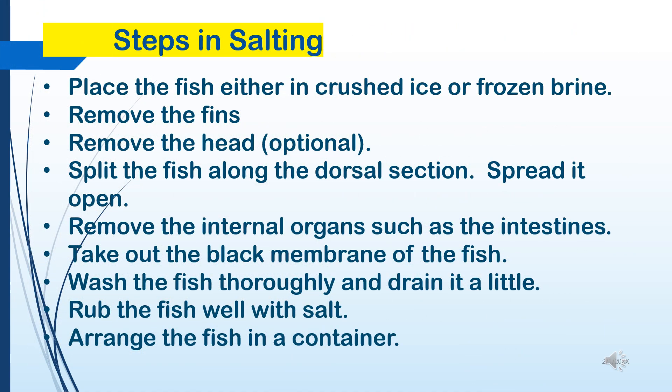Steps in salting: 1. Place the fish either in crushed ice or frozen brine. 2. Remove the fins. 3. Remove the head (optional). 4. Split the fish along the dorsal section and spread it open. 5. Remove the internal organs such as the intestines. 6. Take out the black membrane of the fish. 7. Wash the fish thoroughly and drain it a little. 8. Rub the fish well with salt. 9. Arrange the fish in a container.